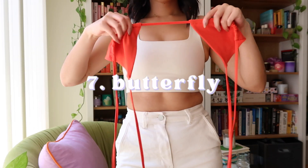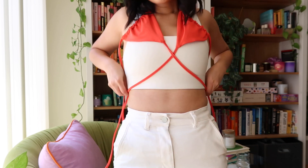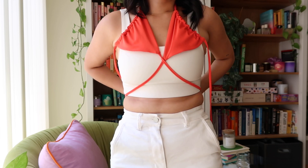For this last one, we're going to take the bikini upside down, separate the triangles, and put that middle part of the string around your neck. Take the two strings on top of the bikini triangles and tie them around your back.